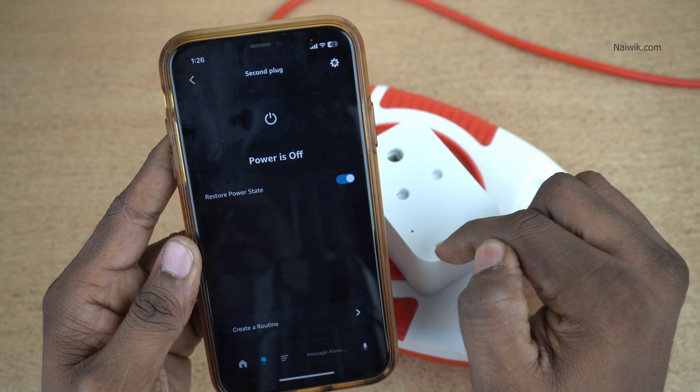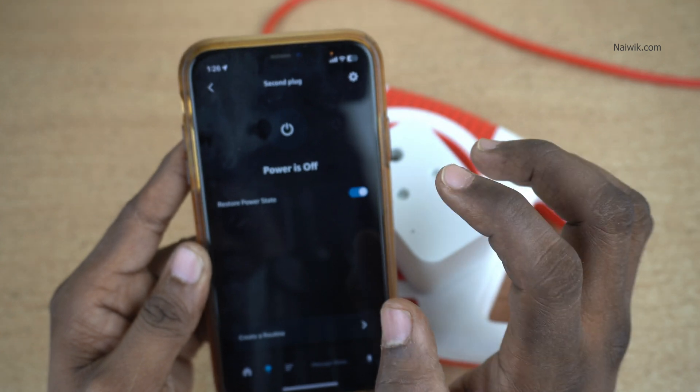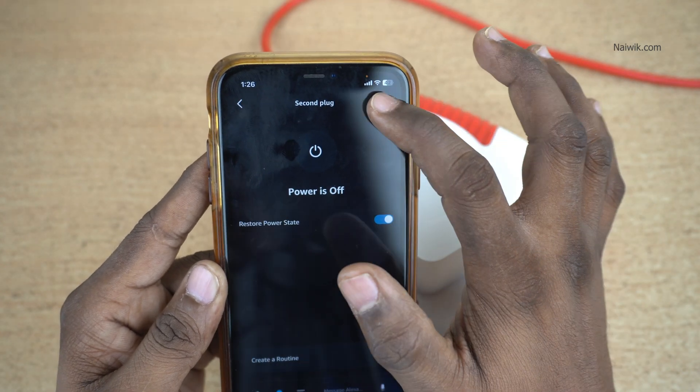I can control it from here. You can see that the light is off. To remove the smart device or smart plug from the app, at the top right you have this gear icon.